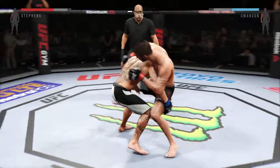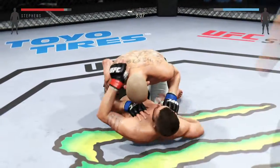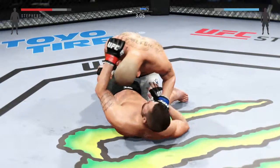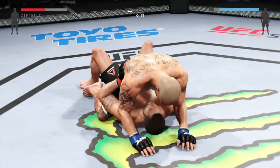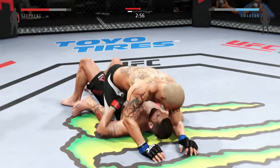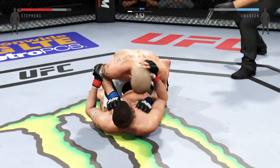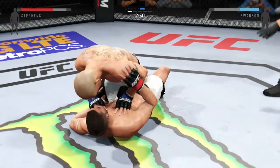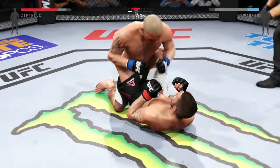That left hand had knocked out Britton Orlgaard. Swanson gets it to half guard — nice pass. There he goes, full mount. He postures up. Clean punch. Hip escape — gets out of the full mount. Stephens with a nice punch from the bottom.